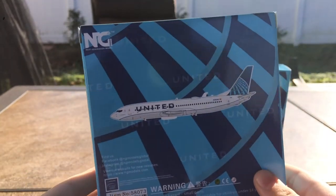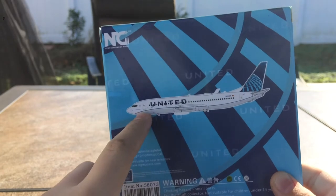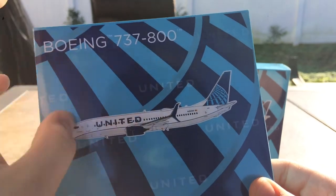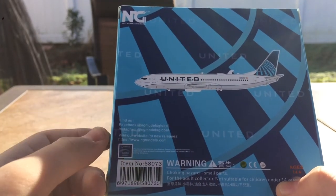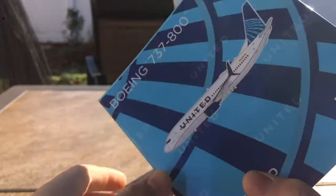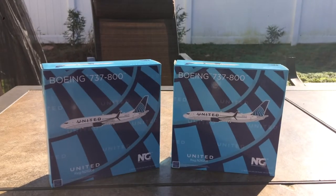NG really messed up on this one — the back of the box is supposed to show a cutout of the aircraft with wings, but there are no wings printed. That's a bit peculiar. Anyway, you have all the liability information and NG's logo at the top, but overall these boxes look very appealing — a very nice blue design.